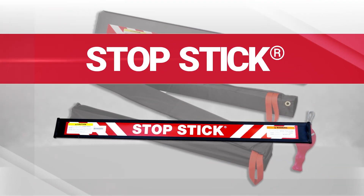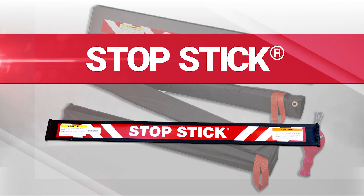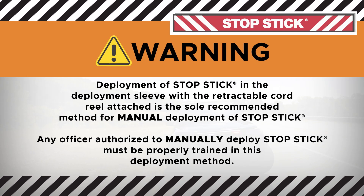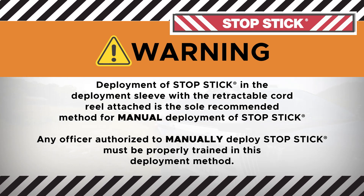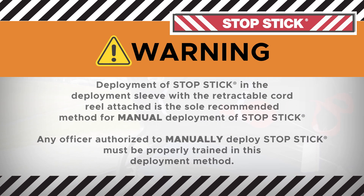StopStick is one of a series of law enforcement tools offered by StopStick to assist law enforcement agencies in stopping and preventing vehicle pursuits. Deployment of StopSticks in the deployment sleeve with the retractable cord reel attached is the sole recommended method for deployment of StopSticks. Any officer authorized to deploy StopSticks must be properly trained in this deployment method.